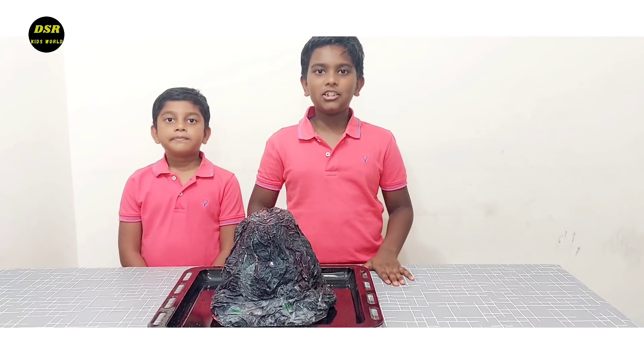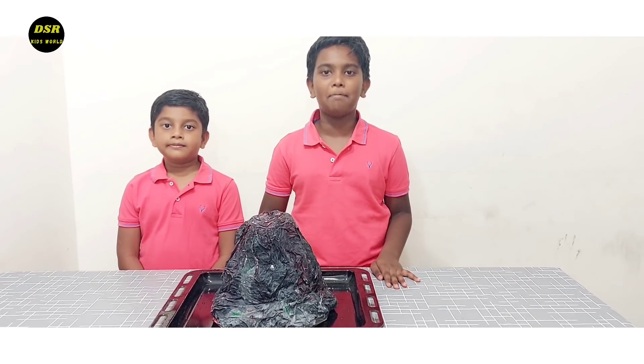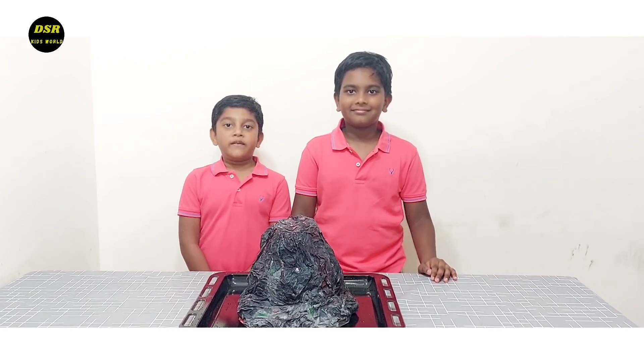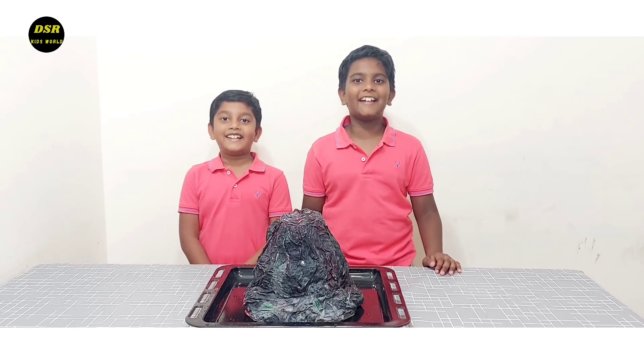Hope you like this volcano experiment! Please try this for your science project and impress your teachers. Please like and share this video. If you haven't subscribed yet, please subscribe and click the bell icon and all options. Bye bye, thank you!